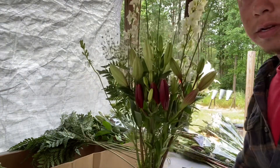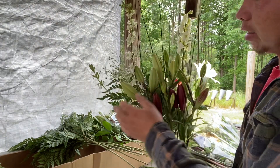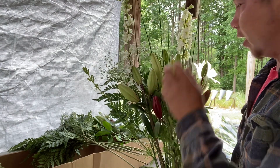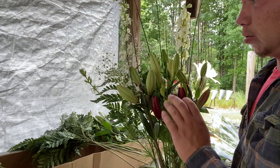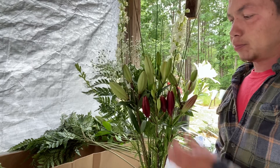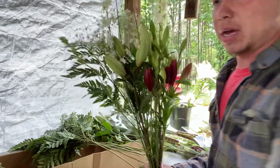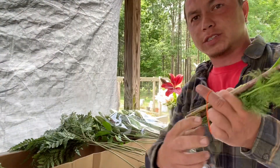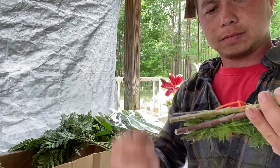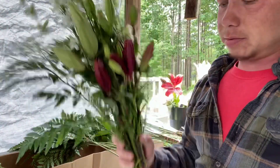That is a bouquet I'll be selling this weekend. As I've said in other videos, you want to work with lilies that are still kind of closed — that way when they open up while transporting, they're not going to snap any petals off the flower itself. So that's one bouquet. Grab a rubber band, slide it over a couple stems, wrap, and just like that.